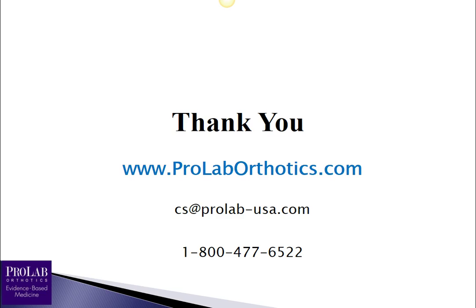You can find more information at ProLabOrthotics.com, or email us at cs@ProLab-USA.com, or call the number listed. The website has a tremendous amount of information including other videos on other pathologies and how to best write orthotic prescriptions. Thanks for listening — if you'd like to contact us, here's how to do it.